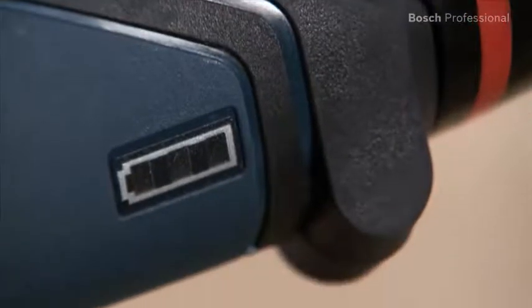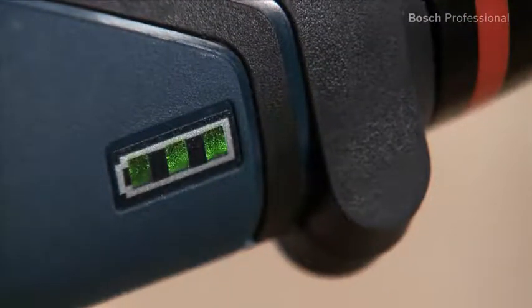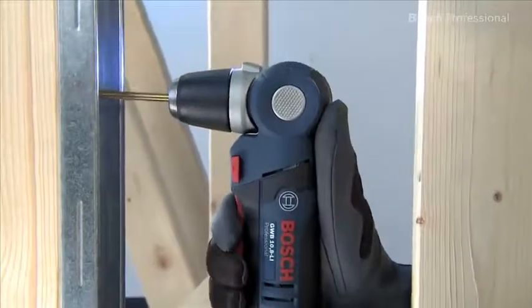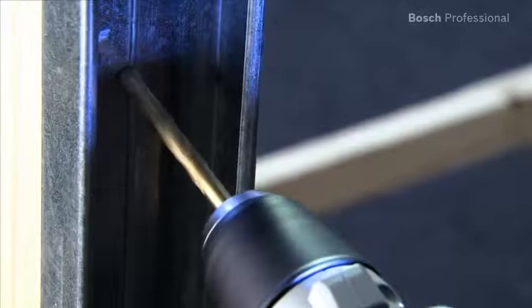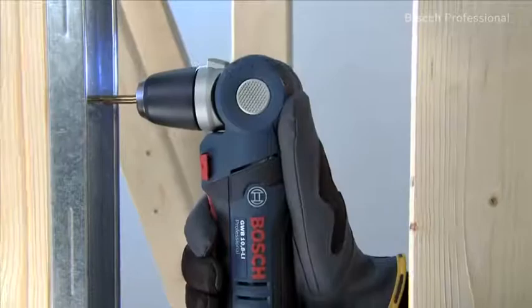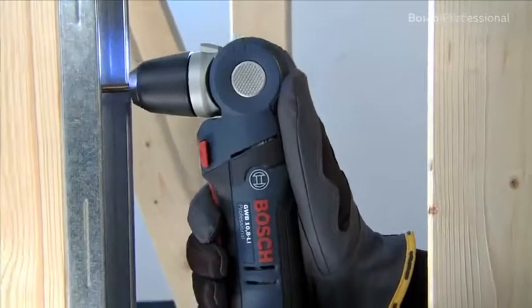The practical charge level indicator enables you to check the charging state of the battery at any time. The integrated LED light illuminates dark work areas perfectly. The high speed of up to 1300 revolutions per minute ensures fast work progress, especially when drilling in metal.